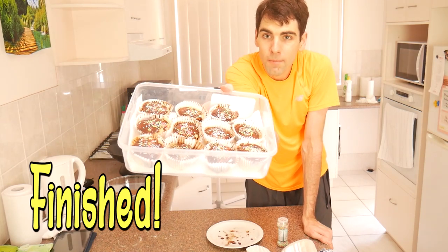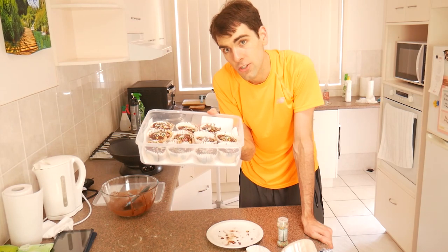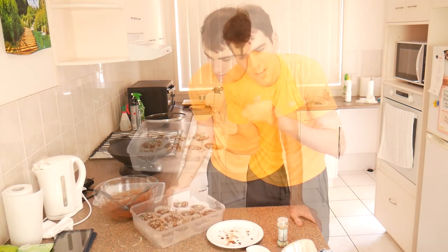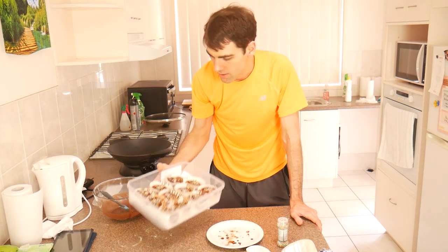And there you have it - we have some cupcakes. I think they turned out okay, it's certainly not my best batch. The icing is a bit too milky, so use a little bit less milk than I used. So that's how we cook some brown sugar cupcakes. Thanks for tuning in, I'll talk to you later.